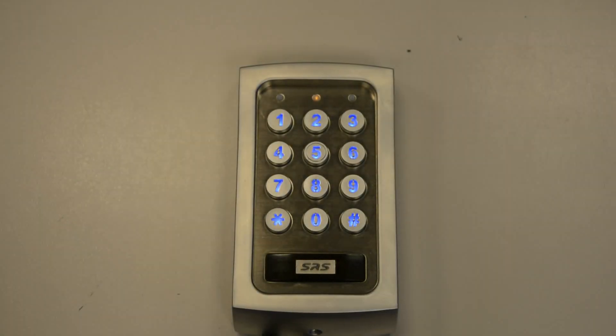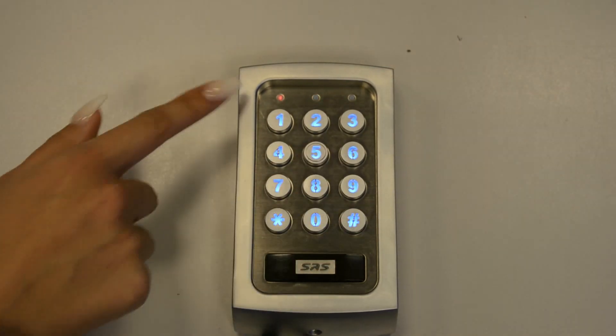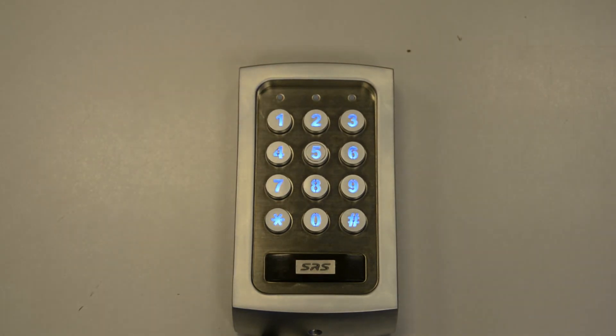So now let's check if it works — enter the pin that you've previously created for output 2. The red LED and buzzer will indicate that you've successfully changed the time delay of output 2 to 4 seconds.